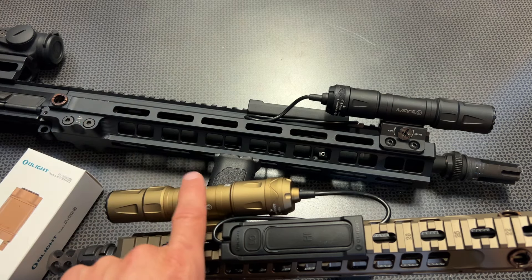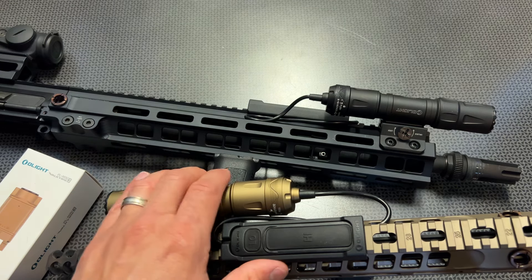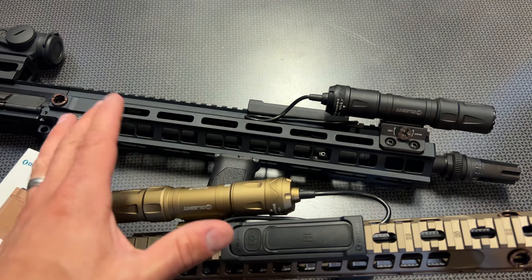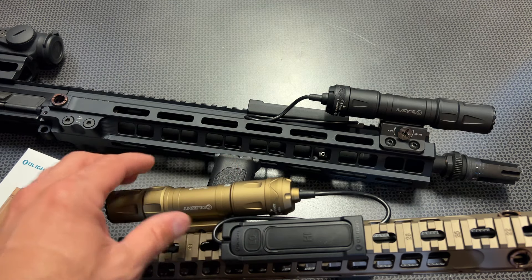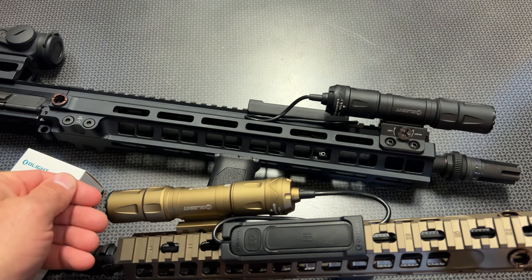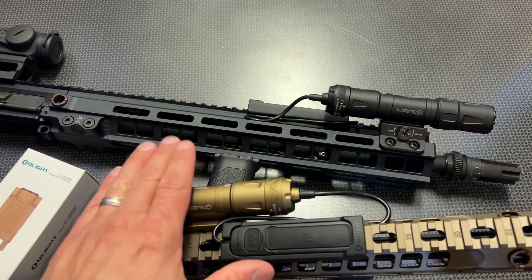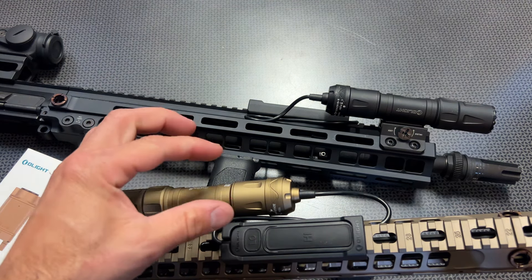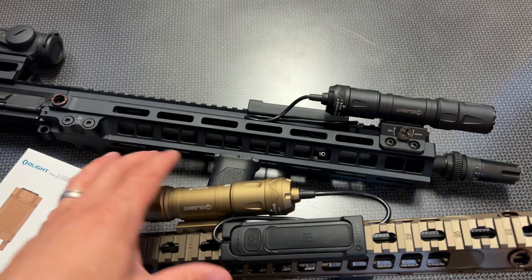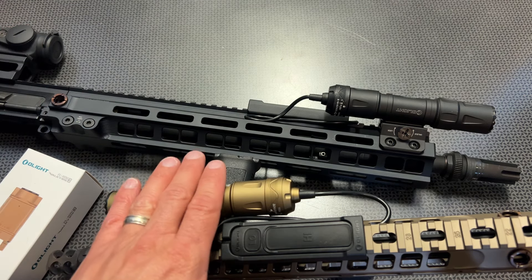Only one of my lights actually has the rechargeable battery in it, and it's been holding up great. It has a vibration mode triggered when you press the button to let you know when you're running low on battery life. I do want to stress the potted electronics again — we're talking about a more premium method of manufacturing, covering that control board in a type of resin to maintain durability under recoil and heat. That's a key feature of the new Odin S.